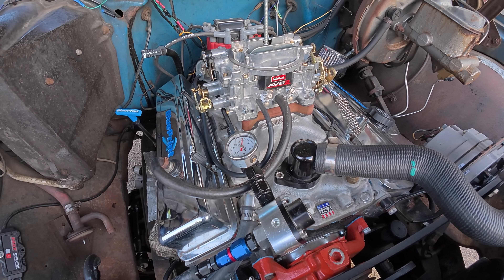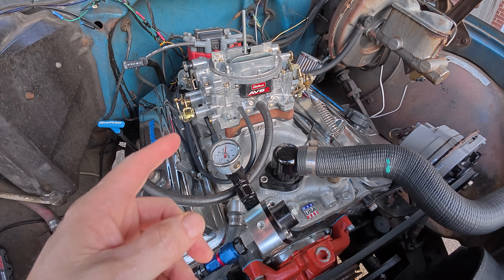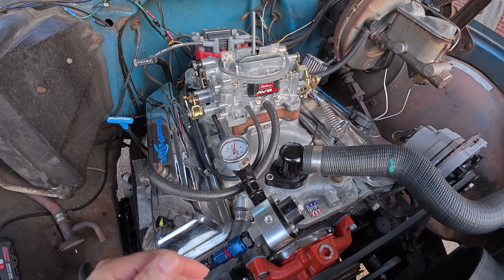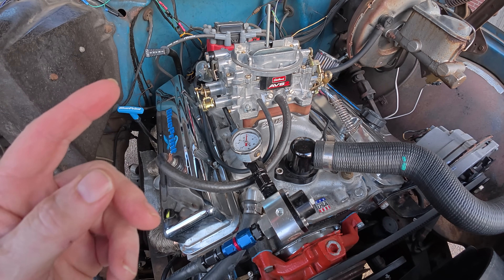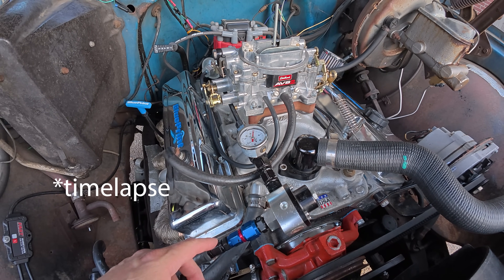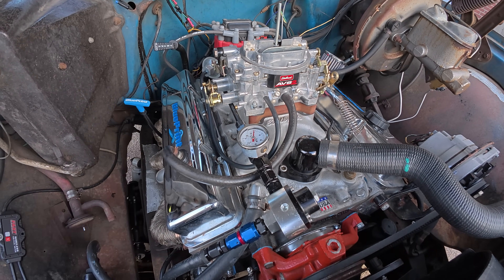Before we get into all the details of the regulators, the different types, why we're changing it, how we're going to route it — let me show you what happens on this setup when it gets hot from when it starts. I think it's at about 5 psi right now. I'm going to cold start it, let it run, and I'll speed up the timing on the video so you can watch it quickly.